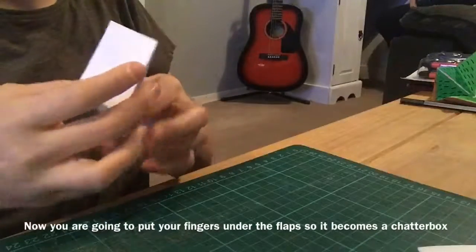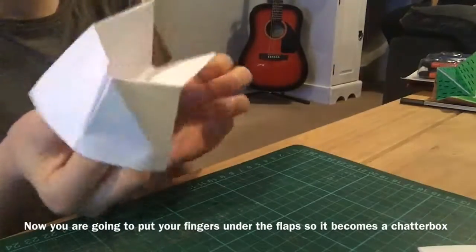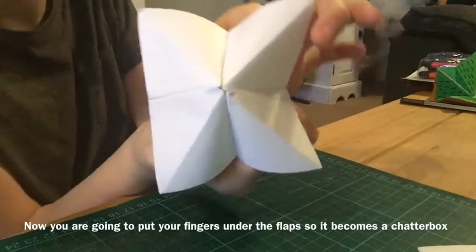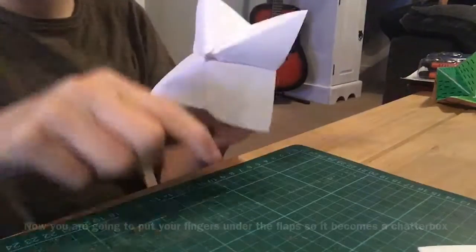Now that I've done this to all of them, you're going to open this up a bit. Where it flops up a bit, you're going to do this, and then do the same thing on the other side, so it looks like this.